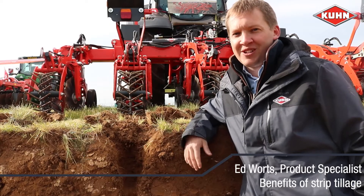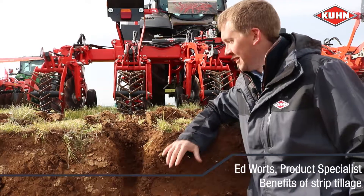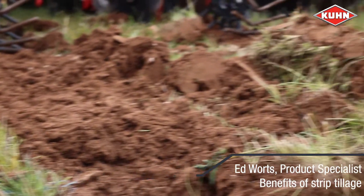Hi, I'm Ed, product specialist at Kuhn, and today we're in a soil pit looking at the benefits of the Striga strip tillage cultivator.